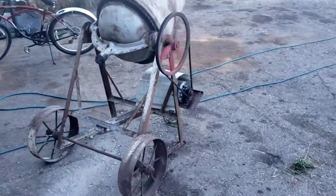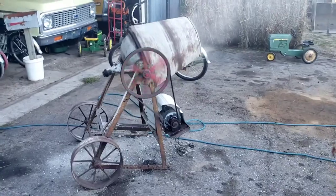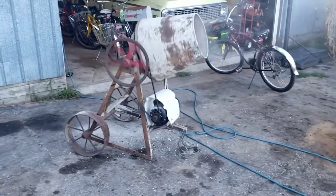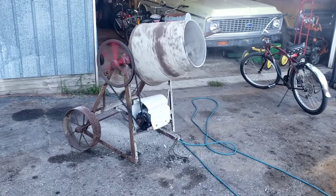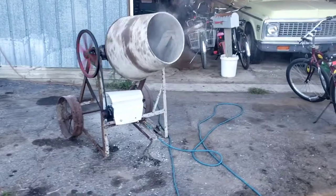Husband has been looking for a cement mixer for a long time and he actually came across this one — motor and all — for $50, so that's pretty good. We set it up here to give it a little test and we'll show you what we're going to do with it.